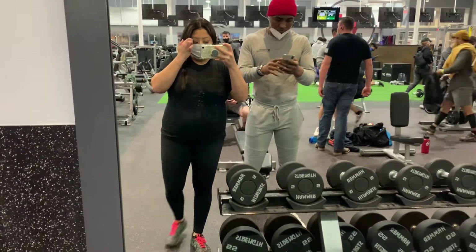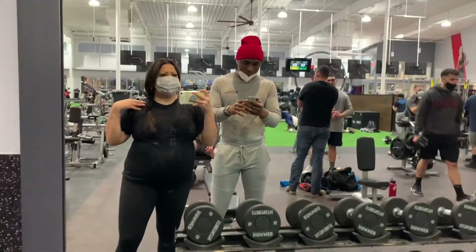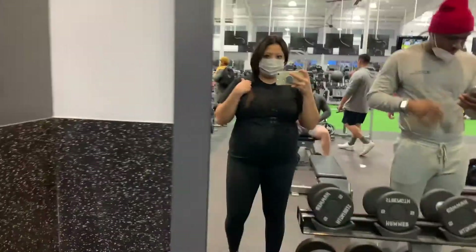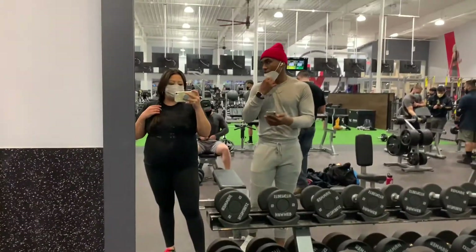Okay, so Chris is gonna work us out — upper body, right? The fit, as y'all already know, it's always black because it's slimming. I need all the slimming I can get. All right, let's get it!